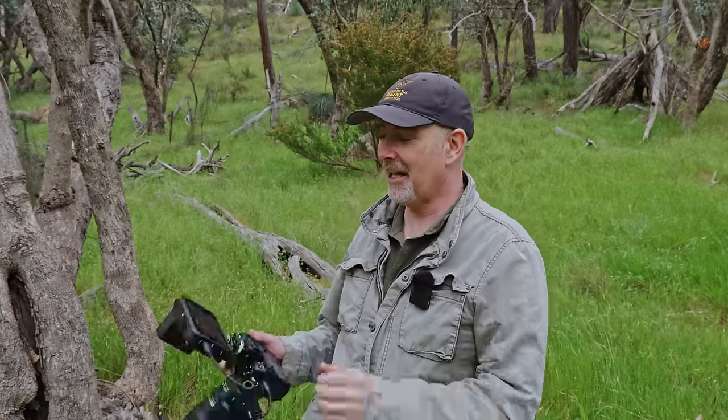G'day again. I actually had yesterday off — I was just too crook. But I'm feeling better today. I've come out to some local bushland. It's overcast, so I'm just going to wander around and see what we can find. I've got the monitor on so I'll record the viewfinder so you can see the autofocus in action. I can hear some birds so we'll go for a walk and see what happens.